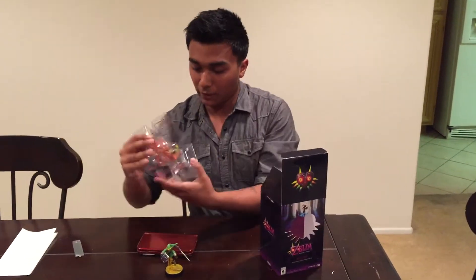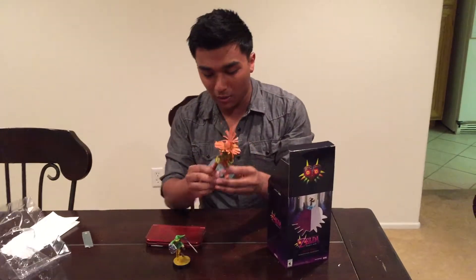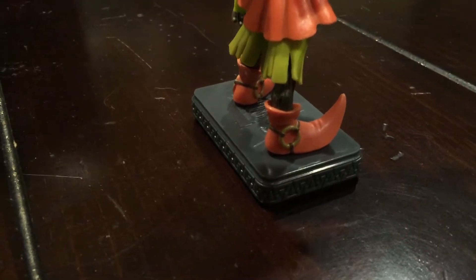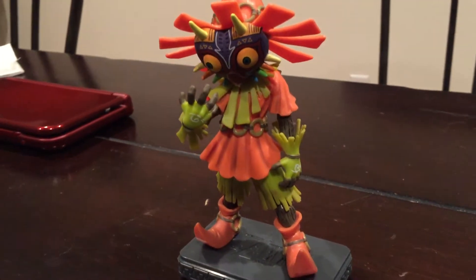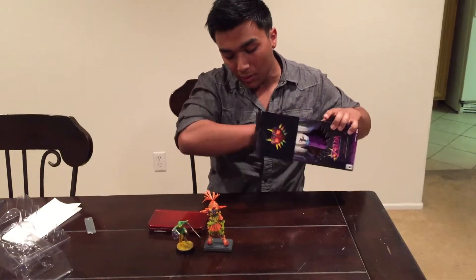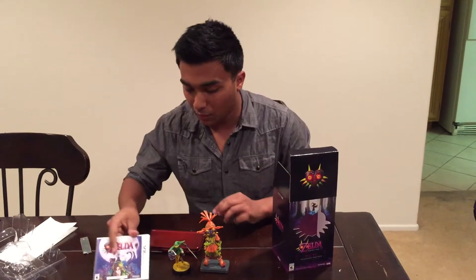Here's the Skull Kid figure. The colors are very bright and vivid — it's standing on a pedestal that has triangles at different angles. Just looking at it, it has some very good detail. His arms are wooden. And the game also came along with the limited edition.